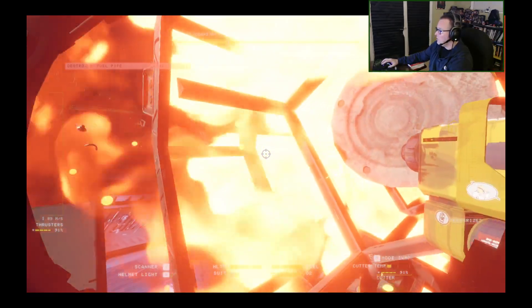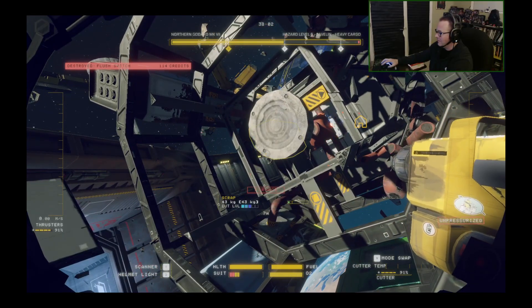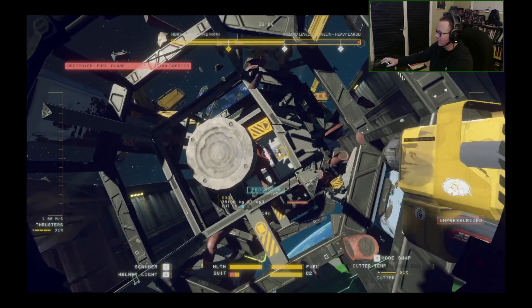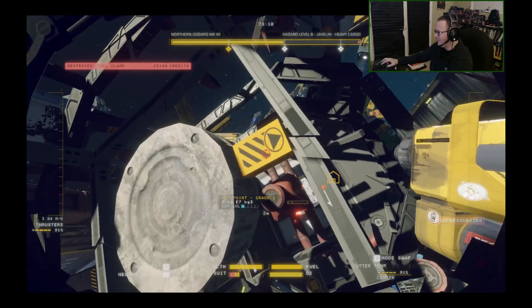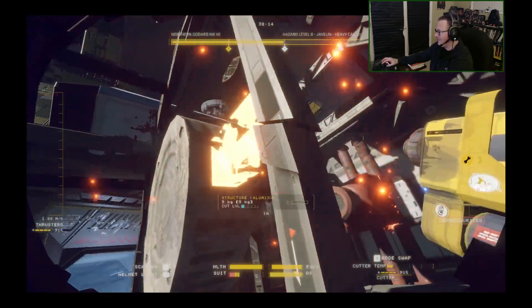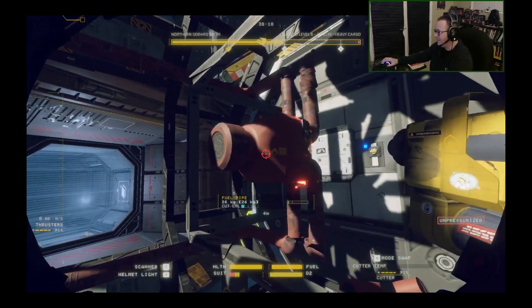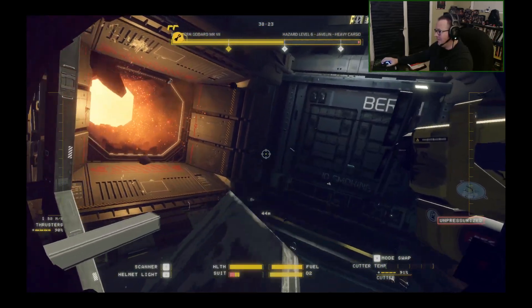Oh! Shit! Whew. Do not shoot the fuel tank. How did I avoid hitting that last time I did one of these? I must have came at it from the other angle. That was pretty stupid. Alright. Lesson learned.